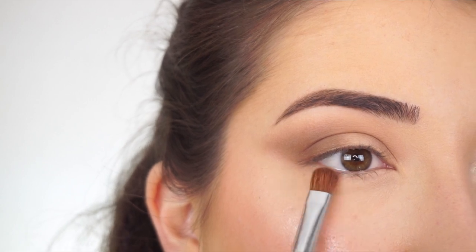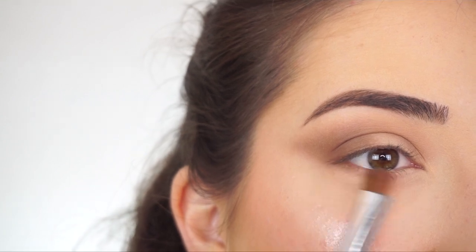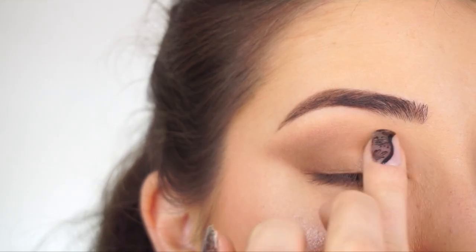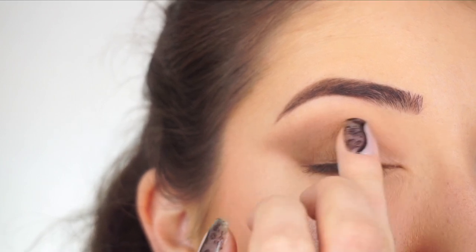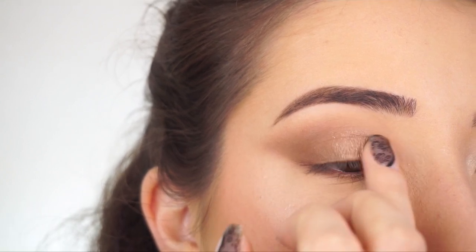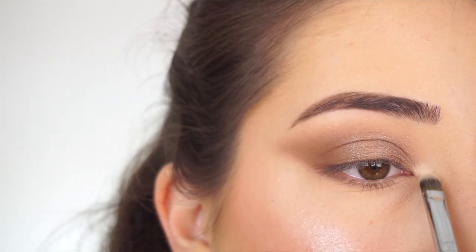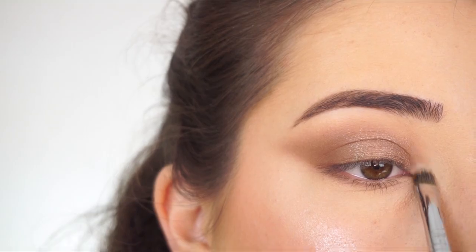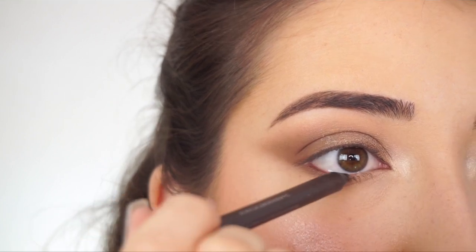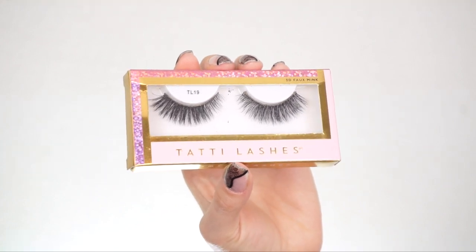Now I'm going to do the lower lash line before finishing off the lid. Going into Nectar on my E54 medium sweeper brush, then picking up Enrich and applying that just on the outer half of my lower lash line. For primer, I'm going to the Urban Decay Eyeshadow Primer Potion in Original, tapping that on the inner half of my lid. Picking up Gold Rush and tapping that shadow over top of the primer, then blending to make sure everything is blended. Now going into Gossamer with my F70 concealer brush to highlight my inner corner. I'm going into the Urban Decay 24/7 Glide-On Pencil in Demolition to line my upper and lower waterline. Applying false lashes — Tanti Lashes in TL19 — and that's the eye look done.